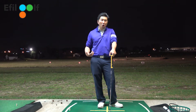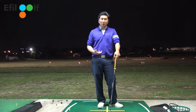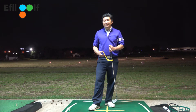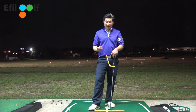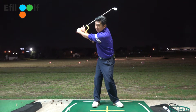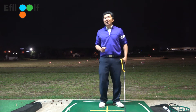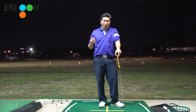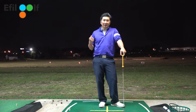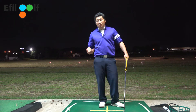Even though this is actually a great training aid, it's not going to help you if you do things too fast or just move your arms. Even if it shortens your backswing, it still won't work because you're not building and understanding correct energy. All you're doing is moving with external mechanics.